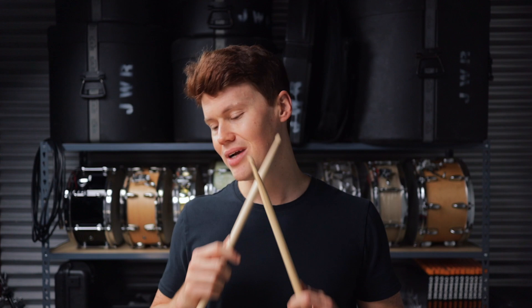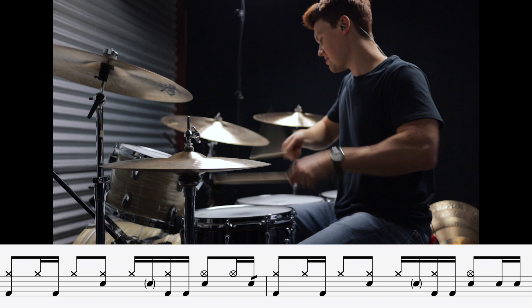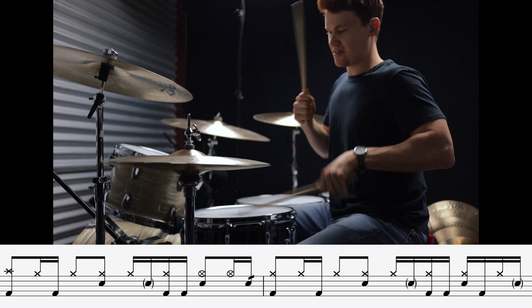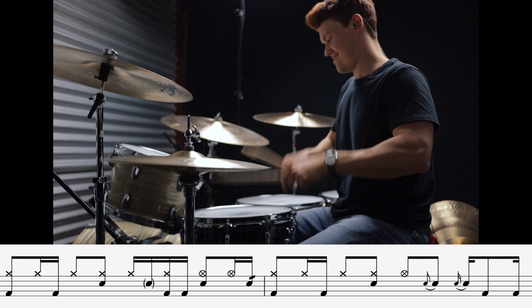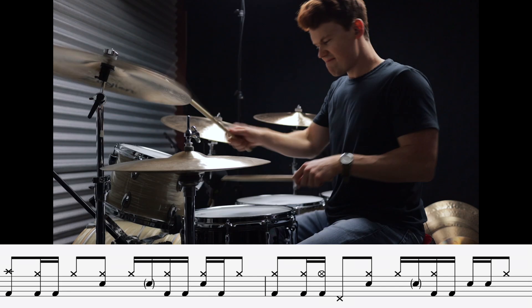These next two grooves have backbeats on the and of two: one, two-and, three, four... This is Sing by My Chemical Romance. This next groove was really tricky for me to get down, and I am curious to hear if you guys have the same issue with it — this is The Disease by Angels and Airwaves.